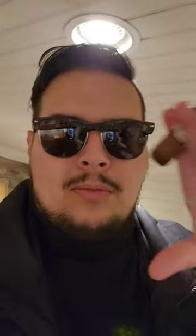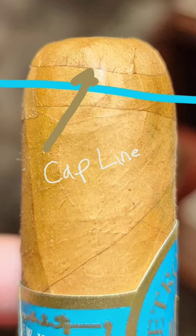I'll put a little close-up right now of what a cap looks like and what I call the cap line. Alright guys, I hope you guys have a great day. See you guys later.